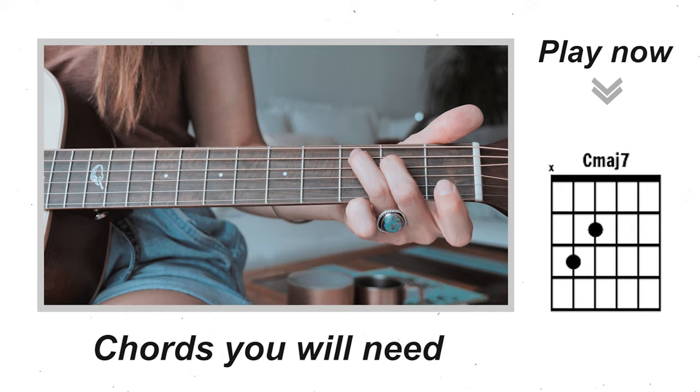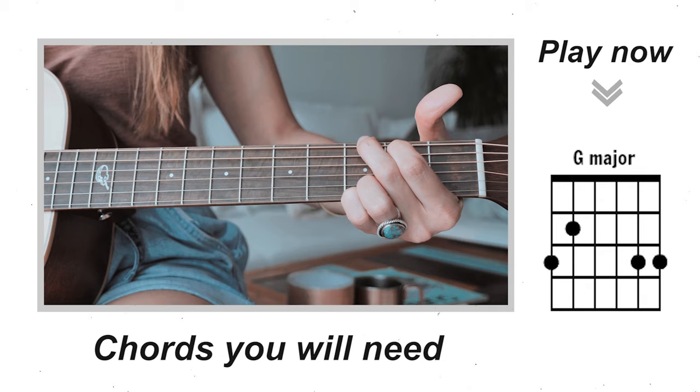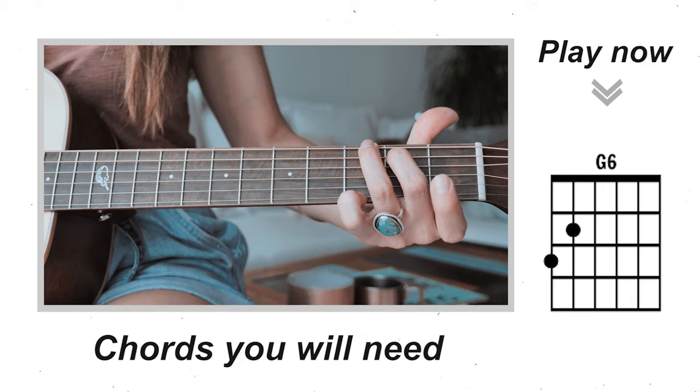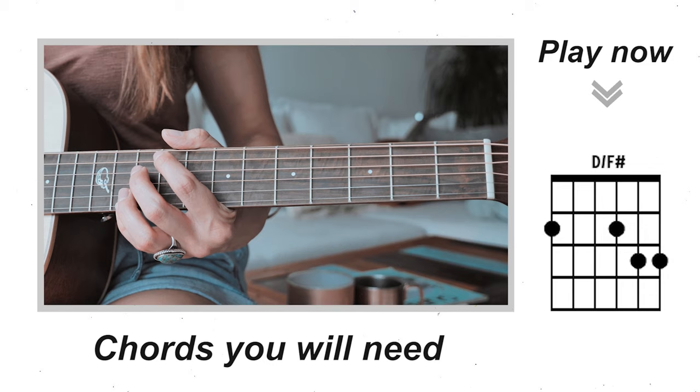Our next chord is going to be a G major. We'll also have some places in the song where instead you'll play a G6. No matter what G major shape you make, you'll just want to pull off the bottom fingers and leave the top two. That is your G6.